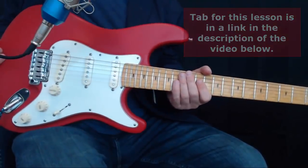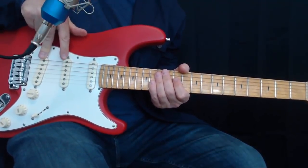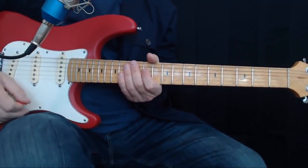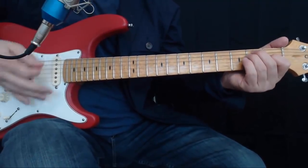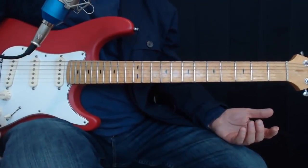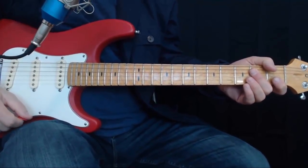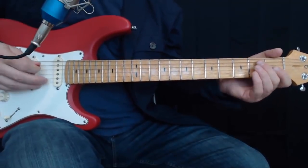Briefly, let's talk about the sound. We're using an S-style guitar, playing in position two, which is the bridge and the middle position. So it gives it that out-of-phase sound that Clapton used a lot in the early 70s, including on this album Slow Hand. Other than that, I have a little bit of reverb, but not very much. And I'm using a Fender-style amp model without too much gain — just a little bit of breakup.